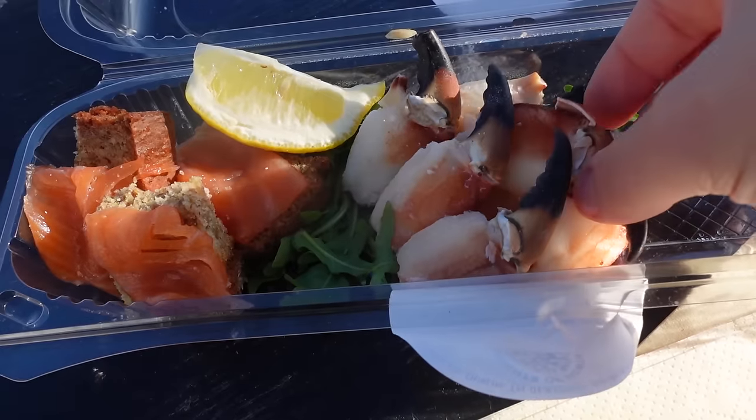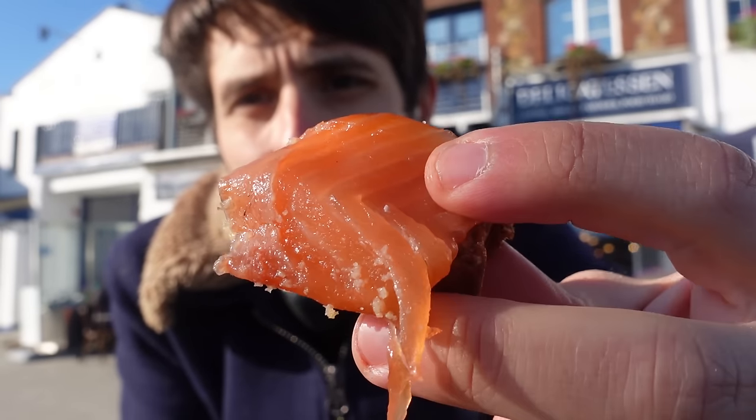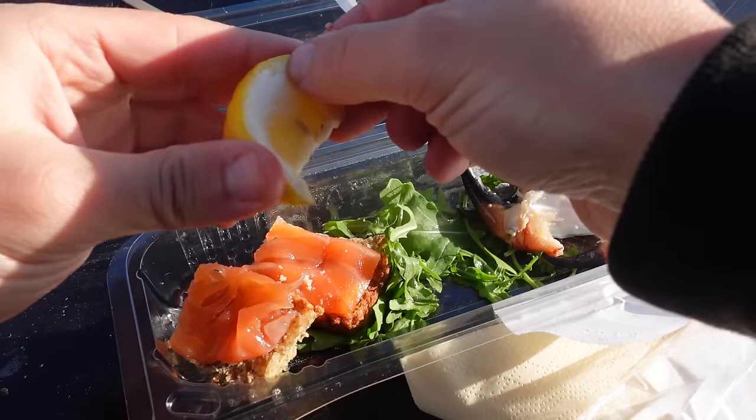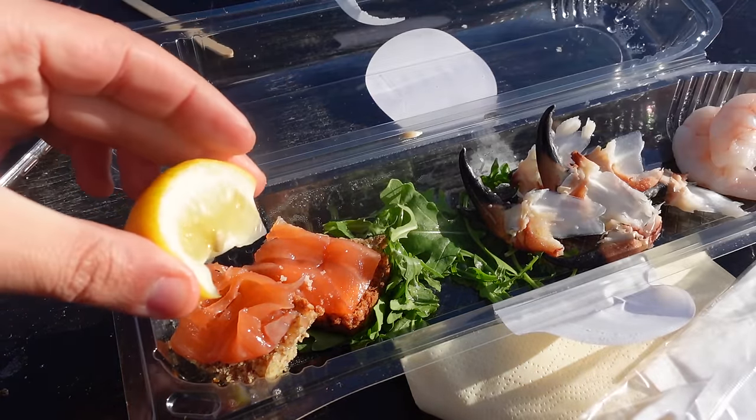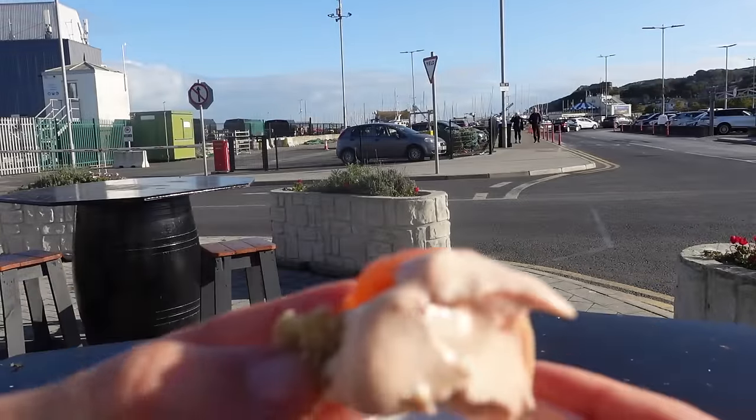Let's go for one of these crab nuggets. Super fresh. I've also got these beautiful salmon bites — Irish salmon is actually very famous and is supposed to be one of the tastiest salmons in the world. Fantastic — super smoky and very tender. Let's squeeze some lemon on top; I think it will make it even better. Maybe dip it in the sauce as well. This is the perfect bite.